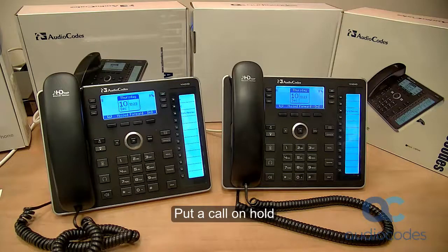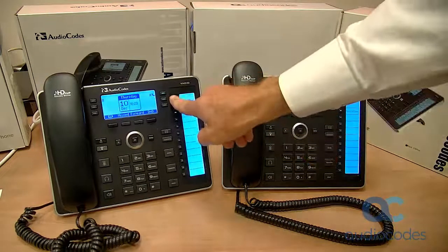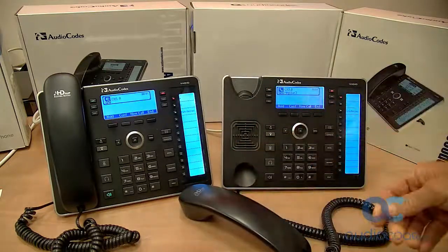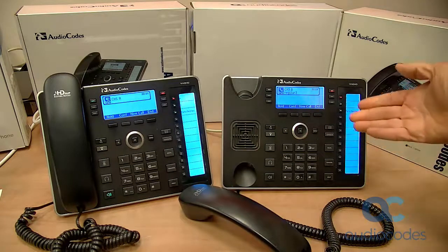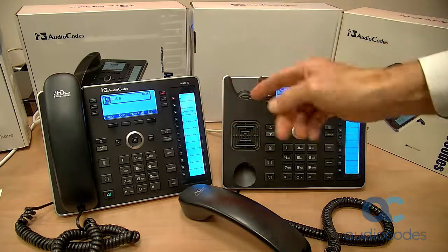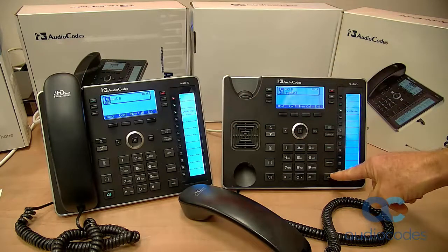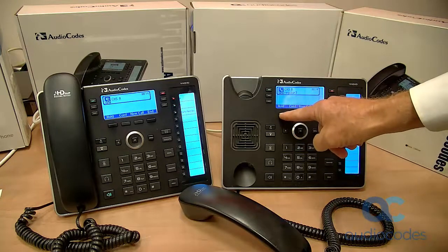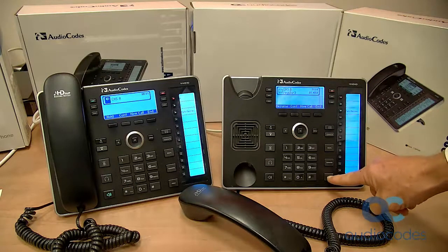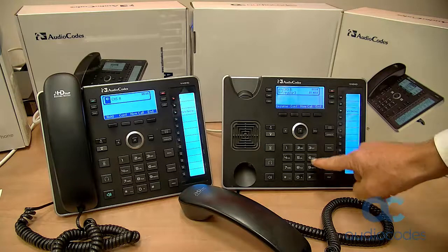This clip shows how to put a call on hold. On phone A, a call has been established with phone B. Press the hold key on phone A, or press the hold soft key. Phone B hears music on hold. When ready to resume the conversation, press the hold key again or press the resume soft key.